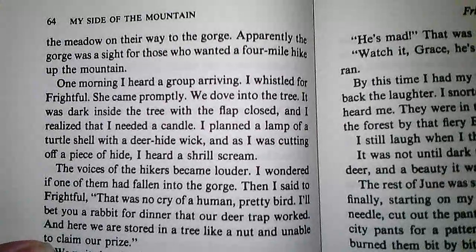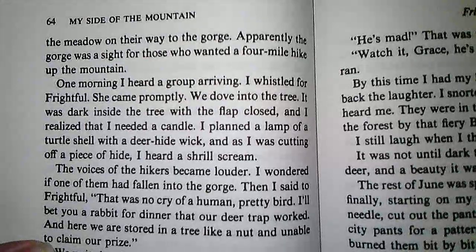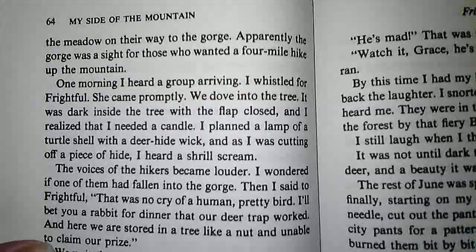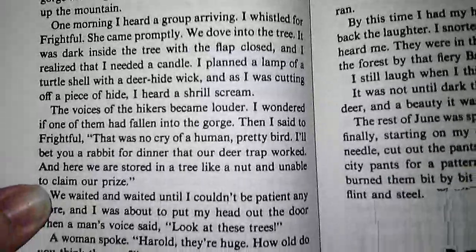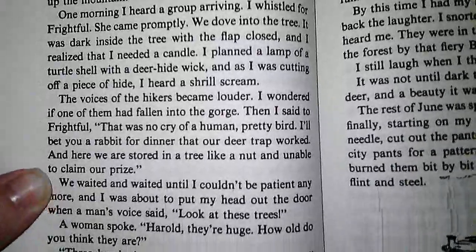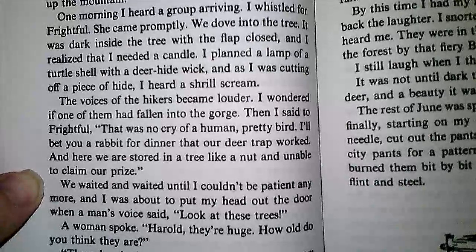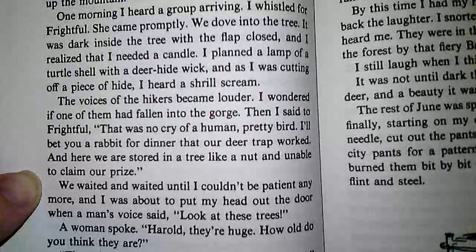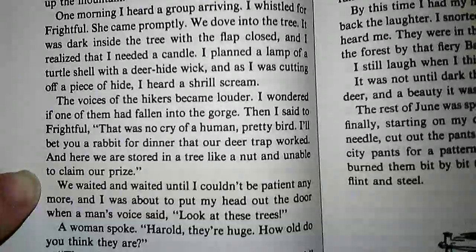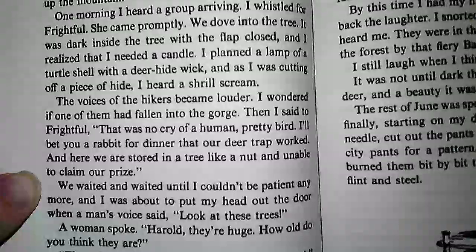It was dark inside the tree with the flap closed, and I realized that I needed a candle. I planned a lamp of turtle shell with a deer hide wick, and as I was cutting off a piece of hide, I heard a shrill scream. The voices of the hikers became louder. I wondered if one of them had fallen into the gorge. Then I said to Frightful, 'That was no cry of a human, pretty bird. I'll bet you a rabbit for dinner that our deer trap worked, and here we are, stored in a tree like a nut, and unable to claim our prize.'